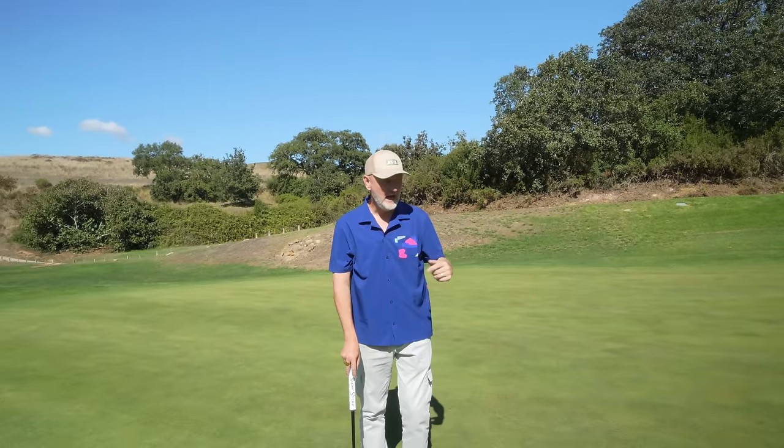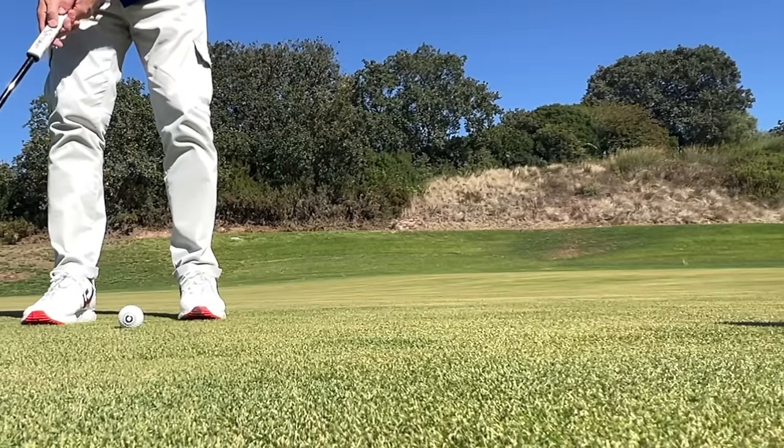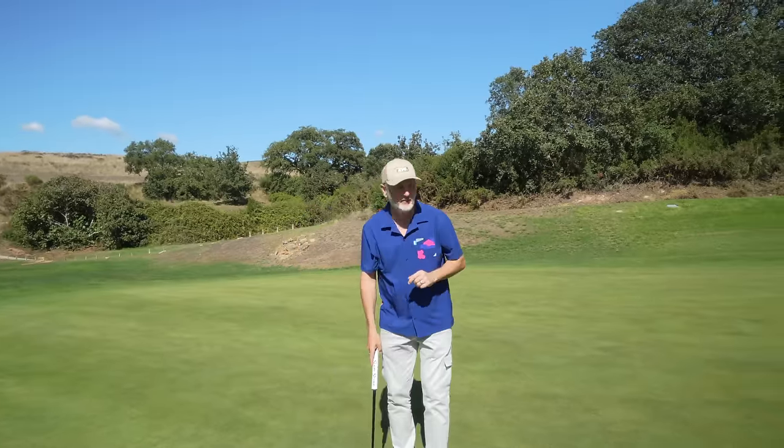As you can see visually — and hopefully in slow-mo you can pick it up — there's a very visible notification back to me that it wasn't a very good stroke, and that's where that training aid comes in.